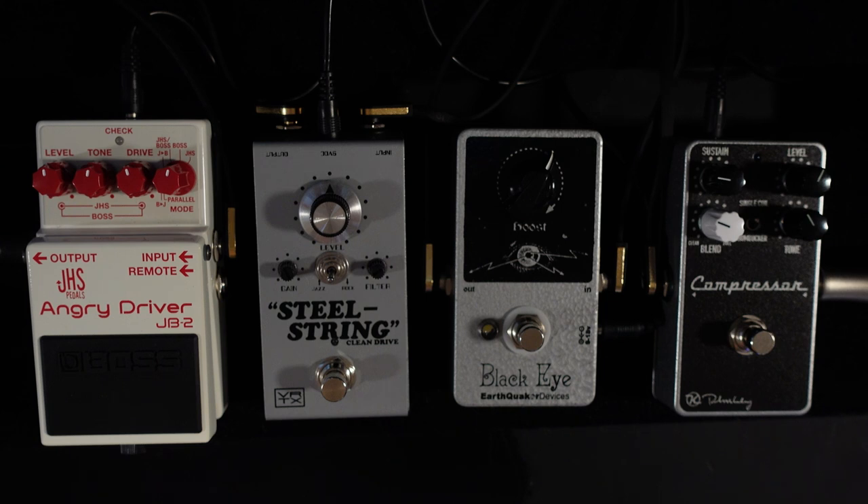The pedals I've chosen for this video: we're going to be using the Compressor Plus from Keeley, next the Earthquaker Black Eye Boost — this boost pedal has a function that a lot of boost pedals don't have and I'll explain that in a minute. Next, the Vertex Steel String Clean Drive, which is a Steel String Singer Dumble-style pedal — a fantastic light overdrive you can push into the front of your amp. Lastly, the Boss JHS Angry Driver, a collaboration where they combined the Blues Driver by Boss and the Angry Charlie by JHS. I'm going to use the distortion side — the Angry Charlie — but I will demonstrate the Blues Driver side so you can hear the difference.